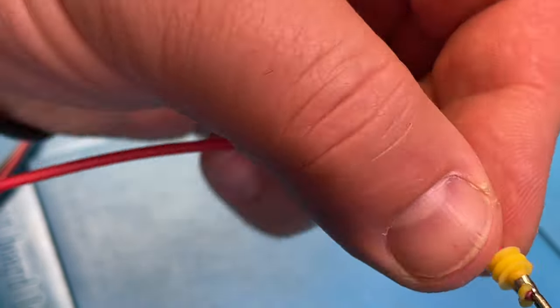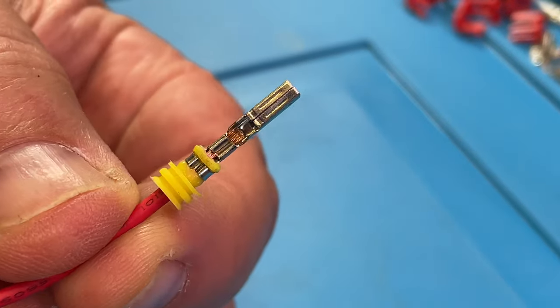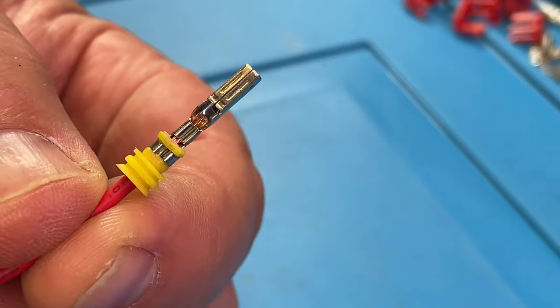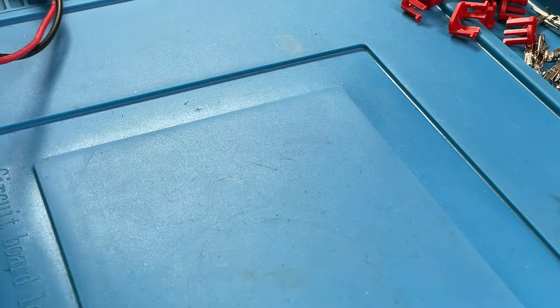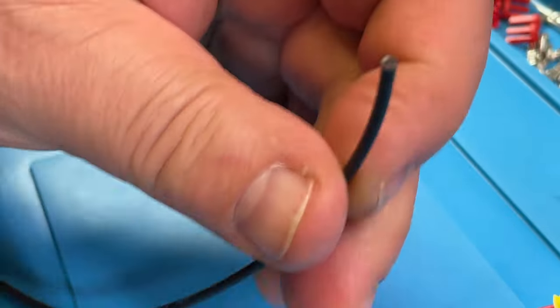Crimp. In this case the crimp looks pretty good. This one is ready, and then we need to do the other side. If we want the exact same cable length on both, we're looking good.